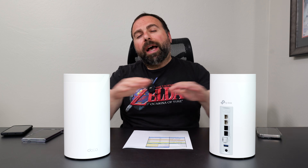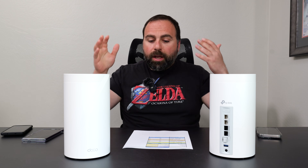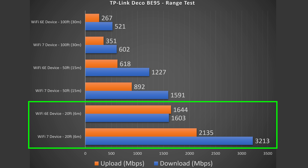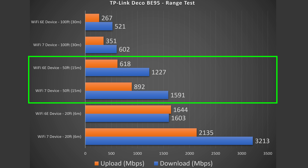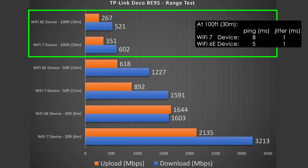Range will vary by location — more obstructions typically mean less range. At 20 feet inside, there's a modest drop in speed. At 50 feet outside, that's when the bigger drop happens, but the speeds are still absurdly good. At 100 feet there's a larger drop, though speeds remain very usable. This unit can actually reach well beyond 100 feet — I just capped my test there.